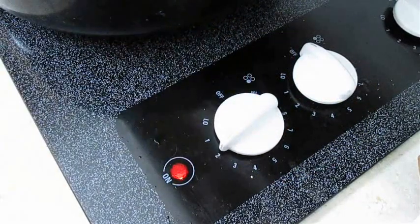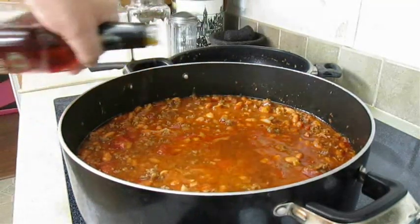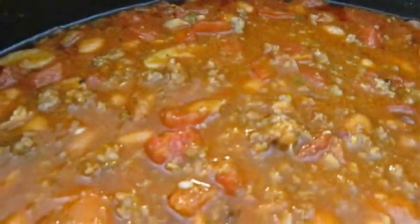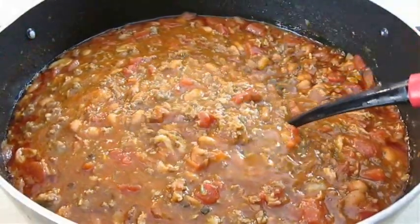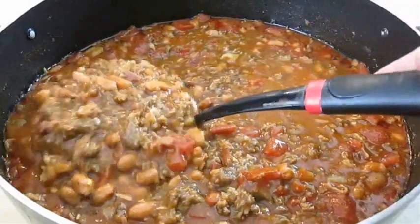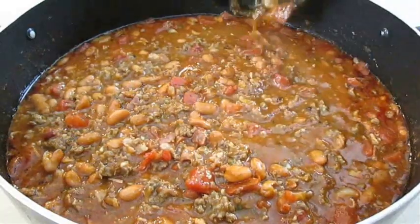Drop this down to a simmer. My secret ingredient is brandy — but you don't have to add it; this chili is great without it. But as the old saying goes, it really kicks it up a notch. At this point, it's up to you how long you want to spend on the stove; you can technically serve it now if you'd like. If you didn't notice, I didn't add any salt or pepper — that's because the bacon and sausage already have the salt, and the taco seasoning already has that in it. I also didn't add any broth because I like my chili thick like this.